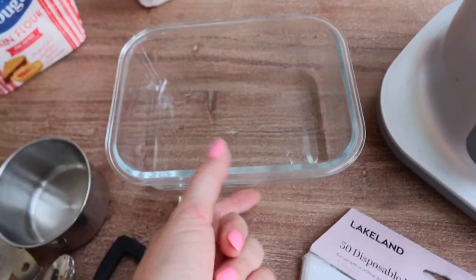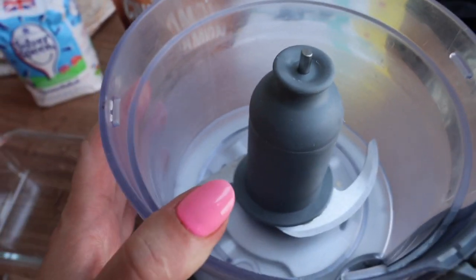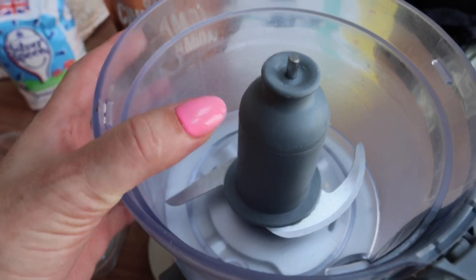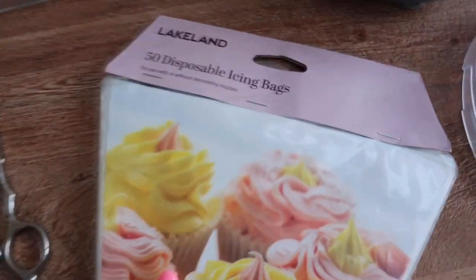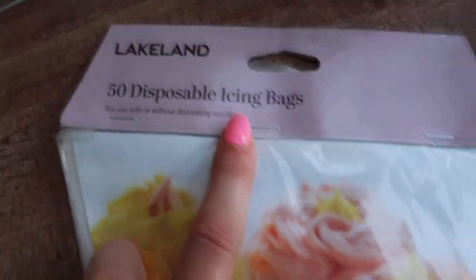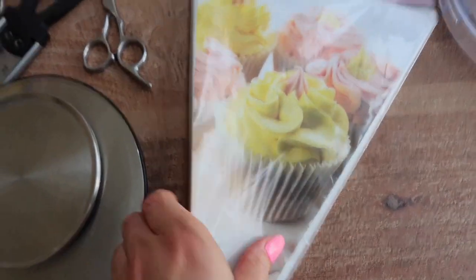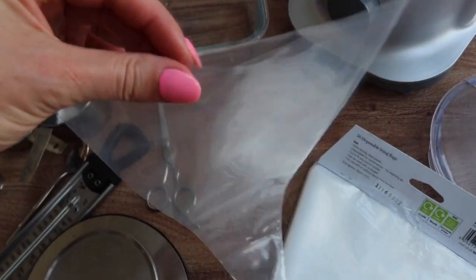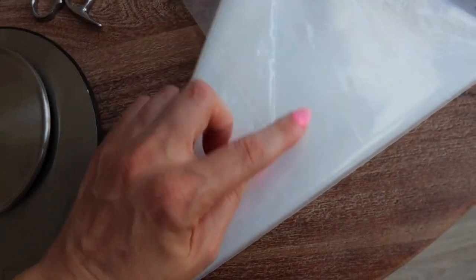You will need a little glass container to toss your churros in sugar and cinnamon. You'll need a regular mixer — if you have a mixer with a dough attachment, use that because it will make your dough better. We also need piping bags. I'm using icing bags from Lakeland — I'll fill the bag with the dough and then cook at the end.